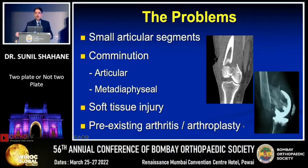Some of the problems encountered are that the small articular segment may make achieving stable fixation difficult. You may have a combination which may be articular, metadiaphyseal, or a combination of both. You may have significant soft tissue injury, especially with high energy trauma. In the elderly, pre-existing arthritis or the presence of an indwelling total knee can make fixation difficult.